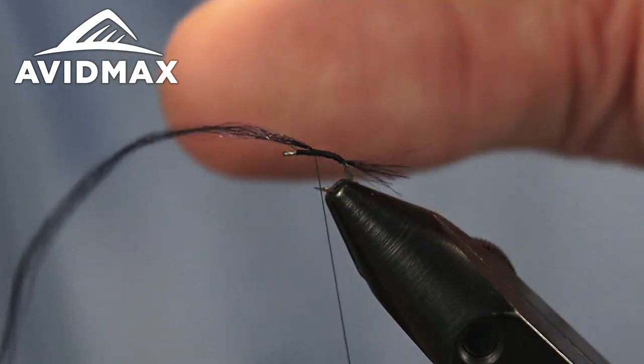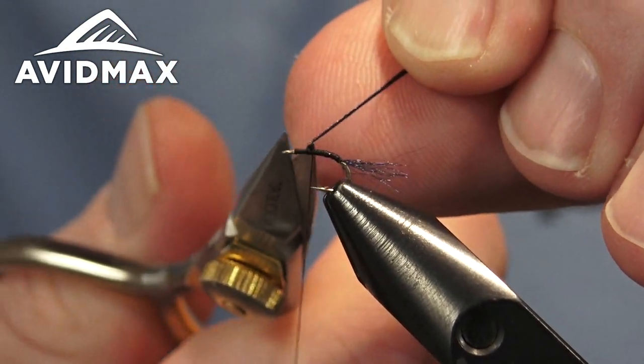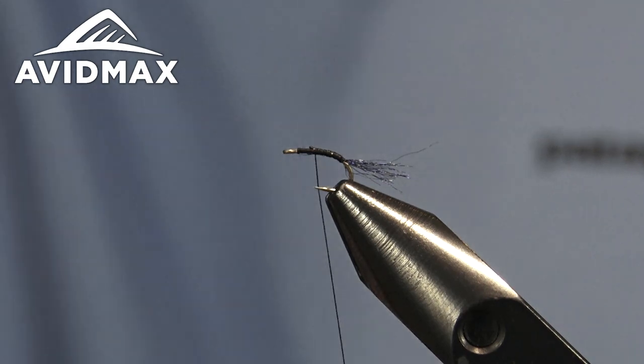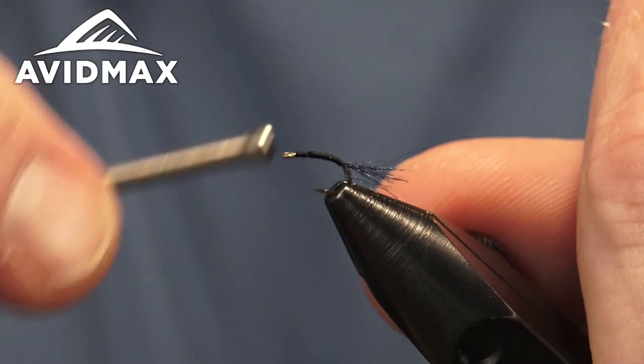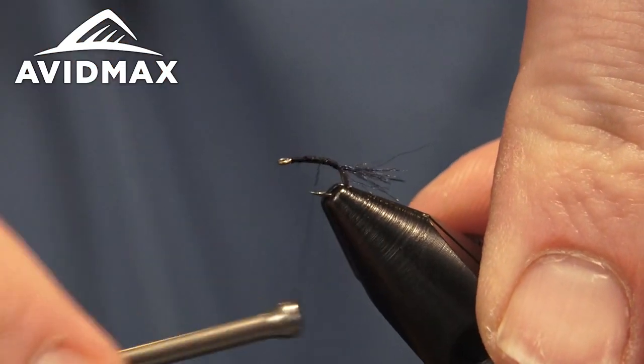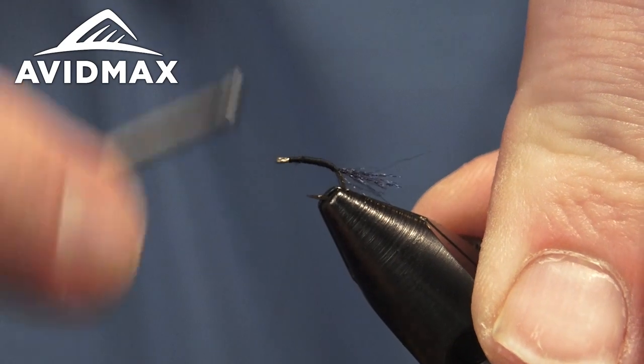Now that we have that tied in place, I went ahead and used the material to help build my taper, clipped that out, and we'll work on it just a little bit further to make sure our taper is what we want. Pretty thin profiled bug, but it still needs its bugginess.